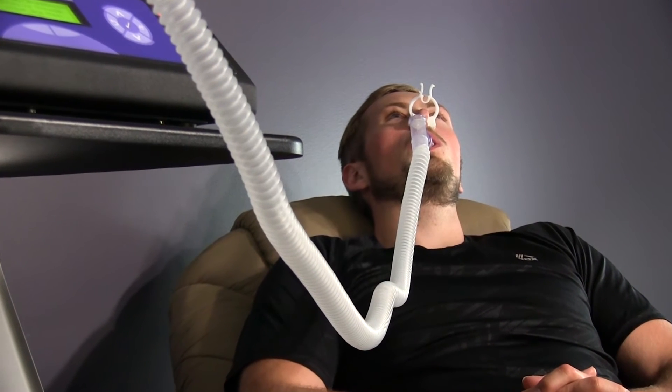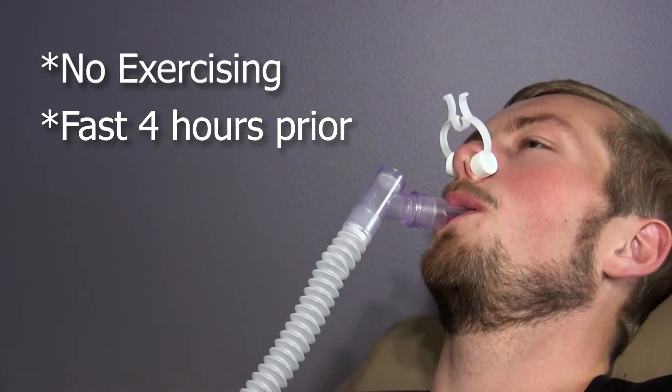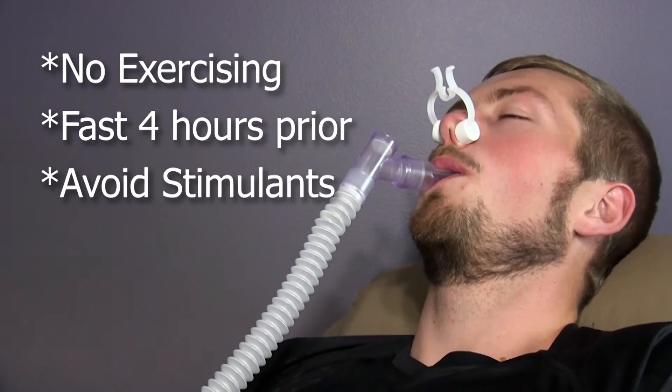Test results will be most accurate if the client comes prepared by not exercising the day of the testing, fasting four hours prior to testing, and avoiding stimulants.